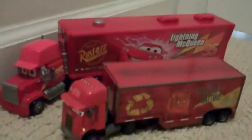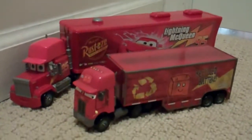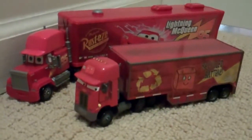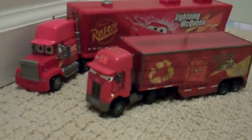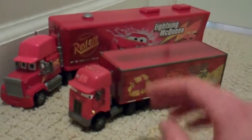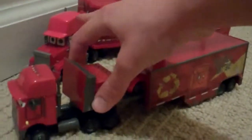I want to show him compared to just a normal size Mack truck — he is a lot smaller, so it's a little slightly disappointing. Also, unlike a lot of the Mattel trucks made for other cars like Chick Hicks, the King, and Octane Gain, those open from the side. The Peter Belt slides out from the front.